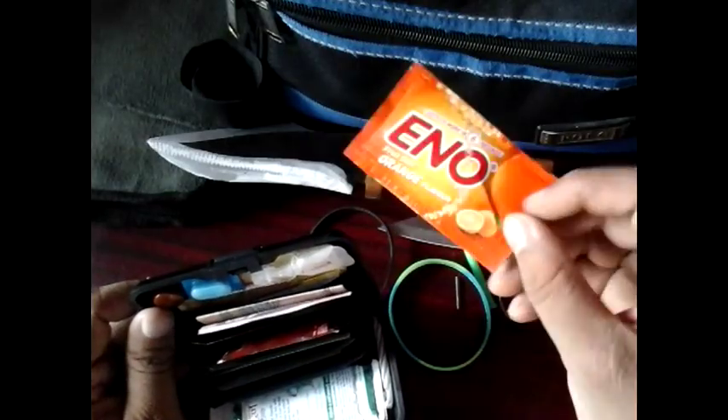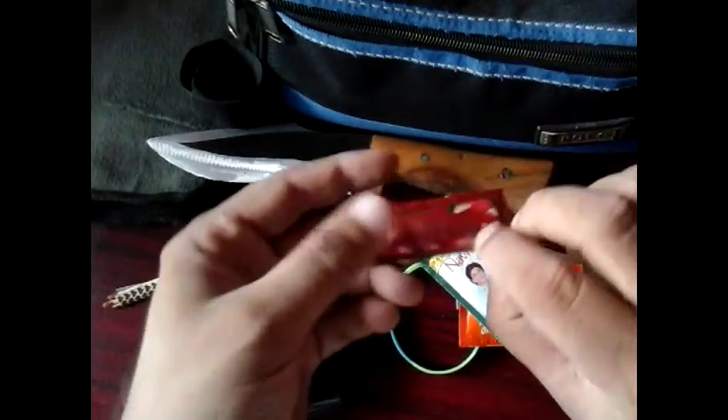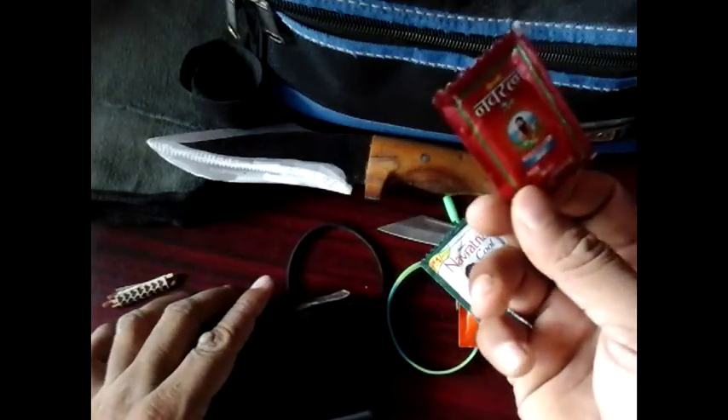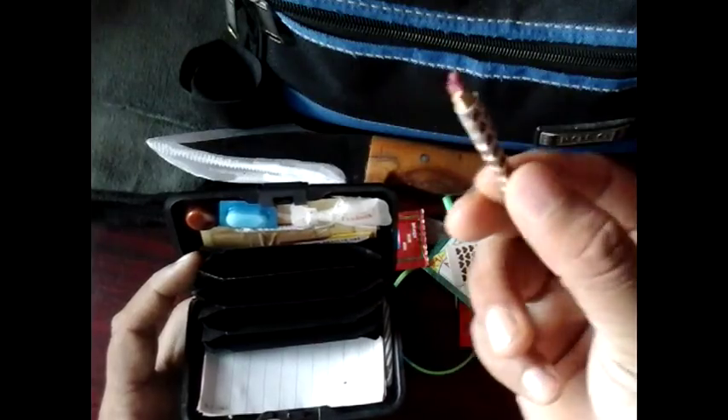This is a salt pouch, useful in case of gastric issues. This is a talcum powder sachet. This is mint oil — it is very useful because you can use this oil as a painkiller or pain relief oil, and you can use it as a hair oil also. And 50 Indian rupees cash, striking matches for fire.